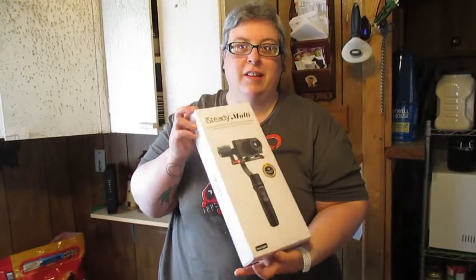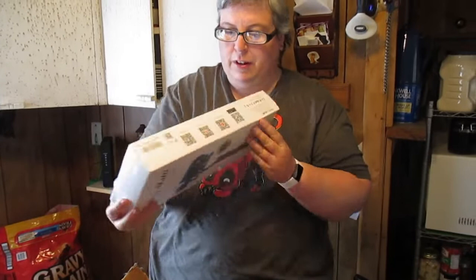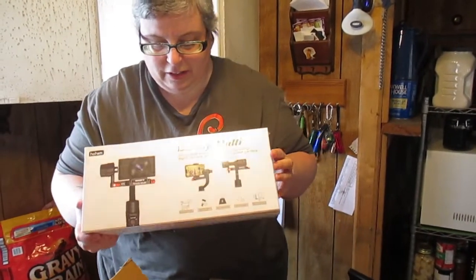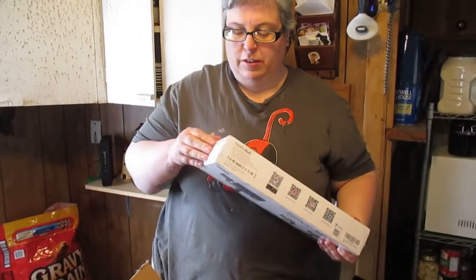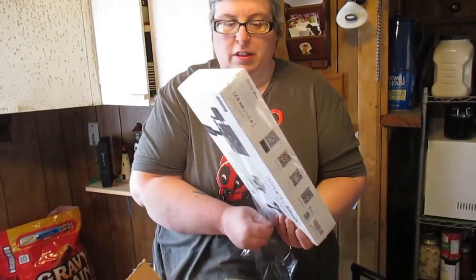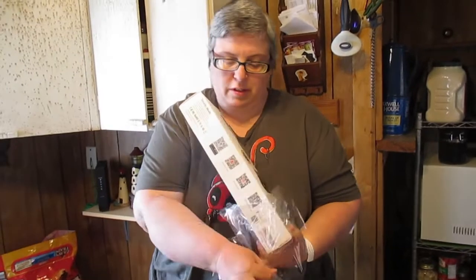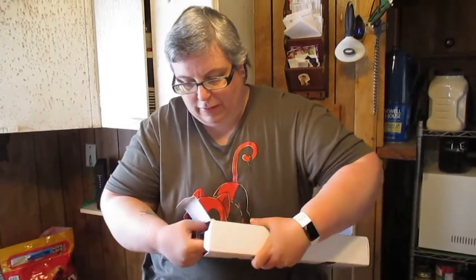And then the most important part is right here — the gimbal for the camera. I'm going to have to figure out how to use it and get it all set up. The seller sent me tutorial videos on how to set it up and use it, so I'll have to finish watching those. But this way we'll have steady footage instead of the shaky footage you're seeing right now.